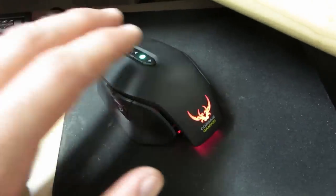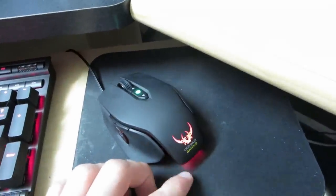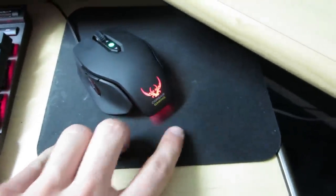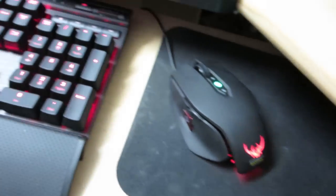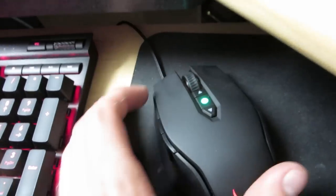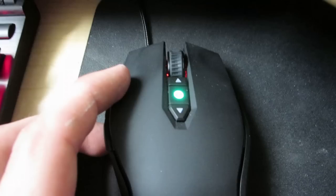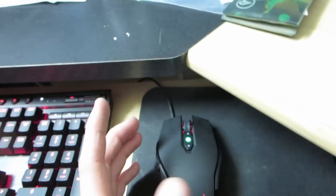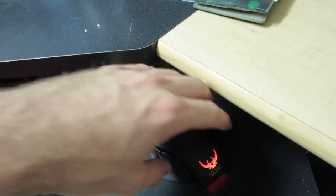Over here is the mouse, which is an awesome mouse — I believe it's the M65. This is the RGB version, so you can adjust the light color right here, as well as on the scroll wheel on the front. You can adjust it to a huge amount of different colors; I went with red to match the keyboard. There's also a little trigger button on the side that turns red when pressed, which is apparently why you can't change that top green light.